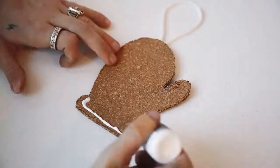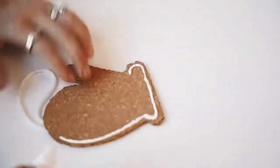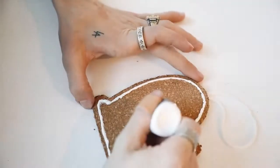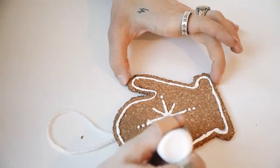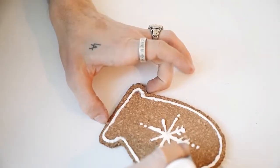I went in with puffy paint and embellished the entire mitten, using it all the way around the edge as frosting. I did a snowflake in the center and random swirls and dots around the edges to finish off the ornament. Just allow it to dry for a couple of hours before hanging it on your tree and you are good to go.